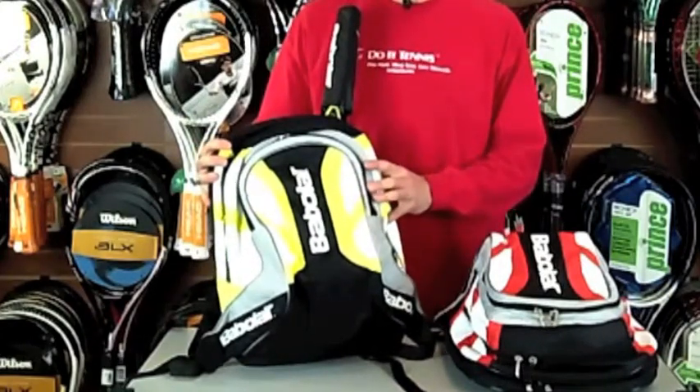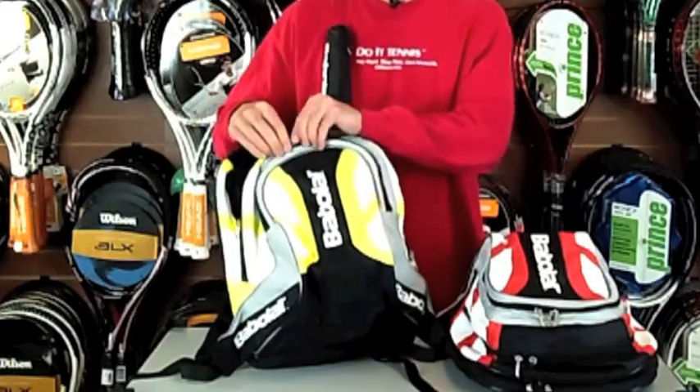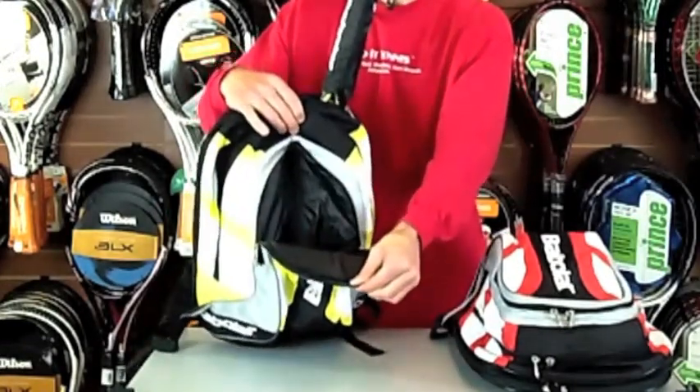Hello, good morning, welcome to Backpacks.co.uk. Today we're talking about the Babbelak Club Backpack — that's the one I've got in my hand at the moment. It's the yellow one; it does come in two additional colours, which I'll cover in a second. So let's go over some of the features.